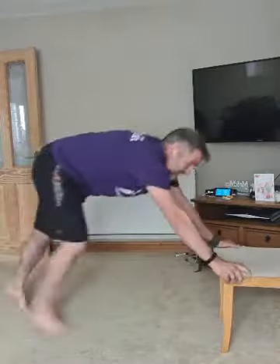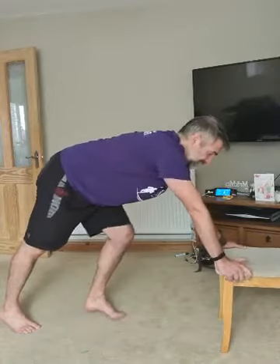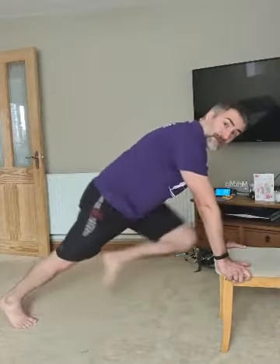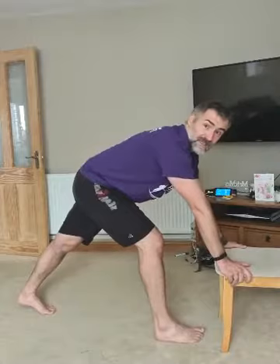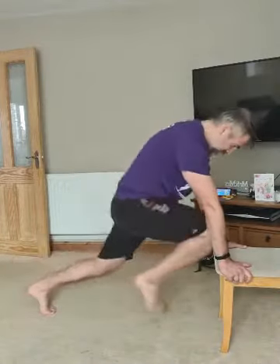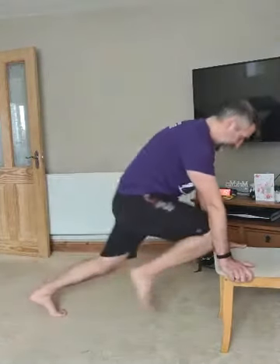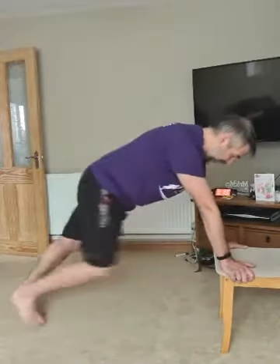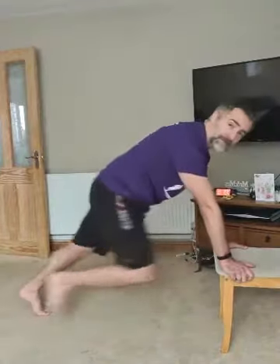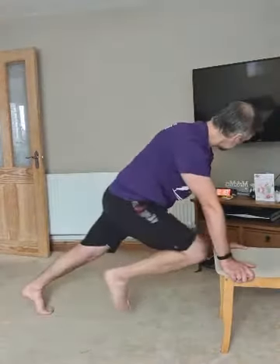Relax. Next we've got mountain climbers — still in press-up position resting against the chair, bringing one knee up at a time nice and high, nice and close to the front. 40 seconds, ready — go! Keep your hips forward, pull that knee up, keep moving.